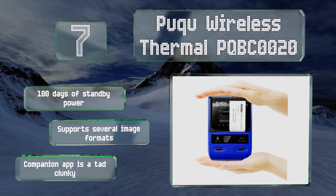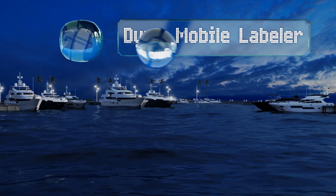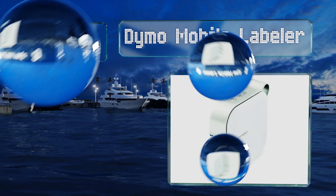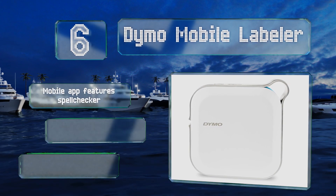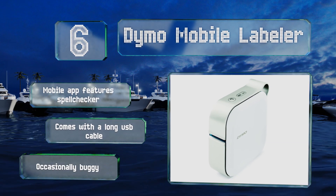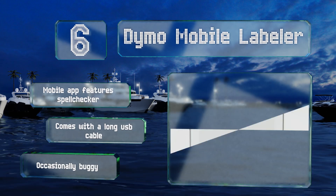Moving up our list to number six, the designers behind the Dymo Mobile Labeler wanted to make their product easy to carry around, so they added a little loop in the corner to which you can attach a lanyard, a keychain, or another type of leash to keep it on hand. This one's mobile app features a spell checker and it comes with a long USB cable, however it is occasionally buggy.